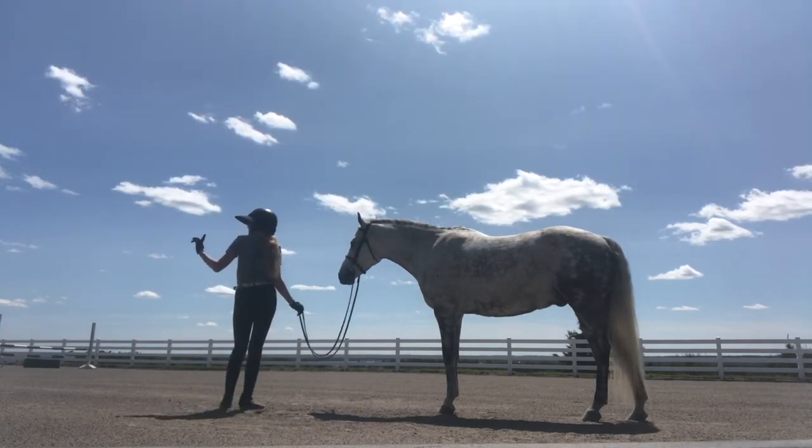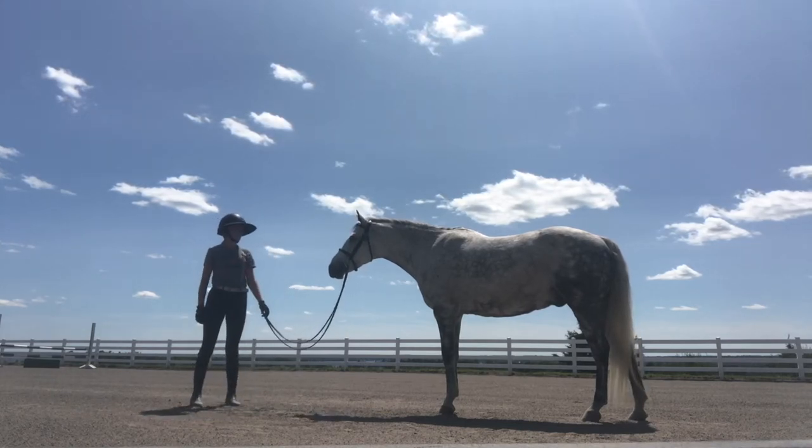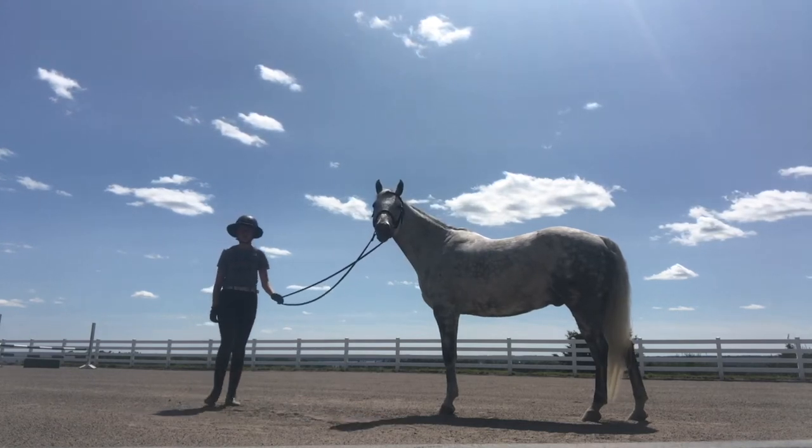I'm afraid you're going to have to be in the ring jumping while we model. Where are these ears today, now that we're outside?